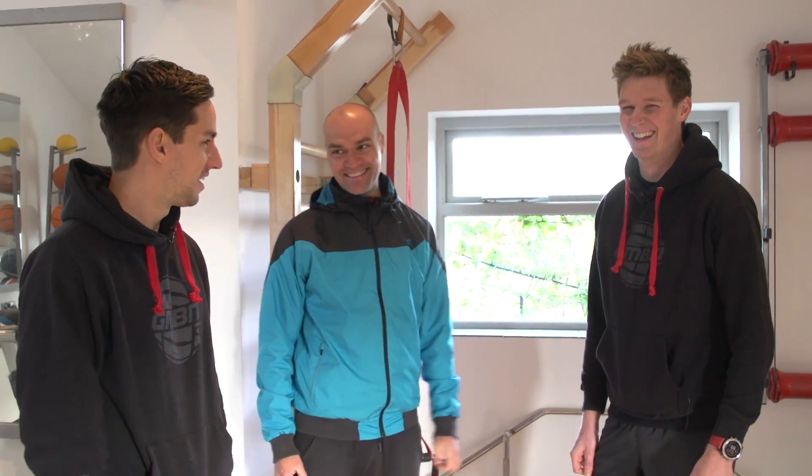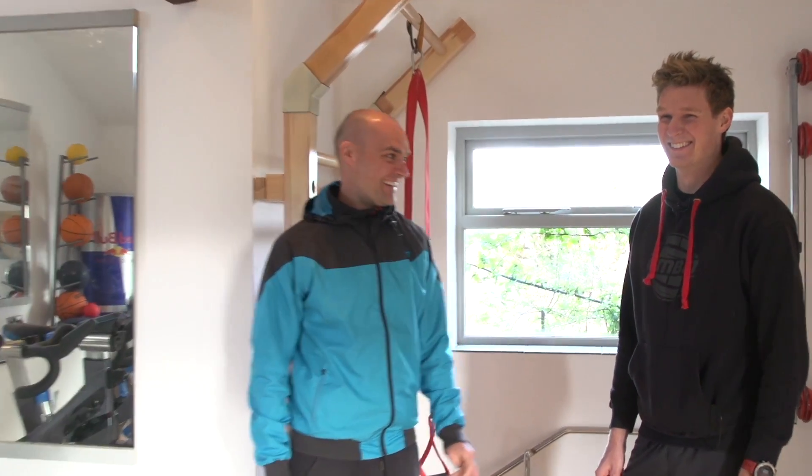As we approach the season, we're looking to maximize the strength and power. Looking specifically at strength, G's known as one of the strongest guys out there. Do you think you can make Scott like that? I'll give it a go. I'll leave you to it — I'm just checking the torque on my seatpost.